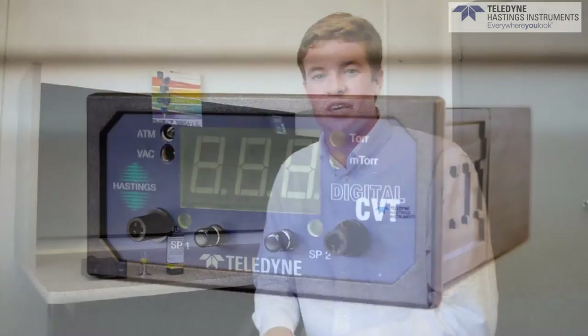Hi, I'm Stuart Oliver, one of the applications engineers here at Teledyne Hastings Instruments, and today we're going to take a look at the DCVT vacuum gauging controller.